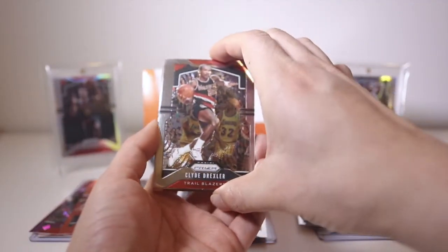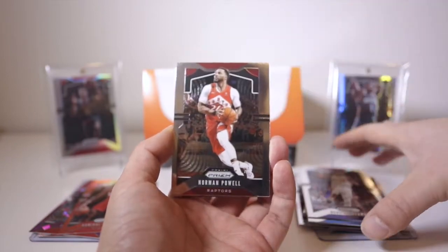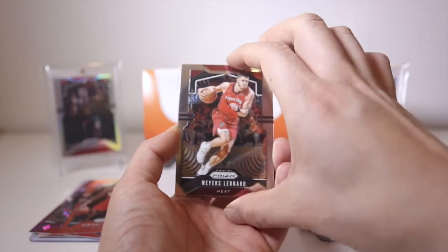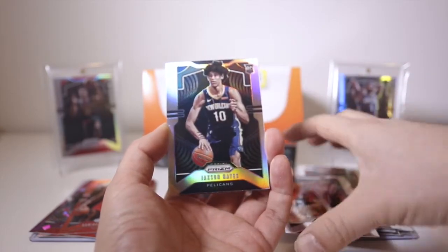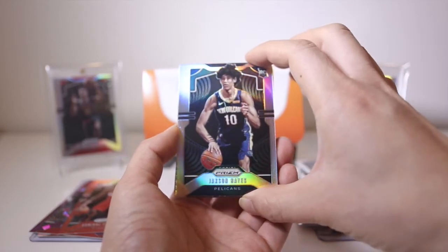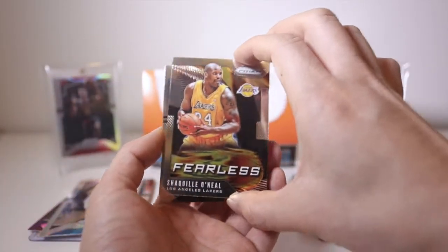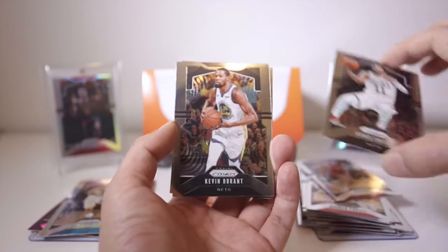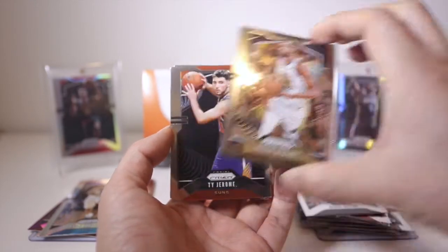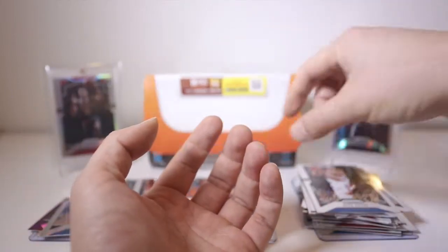Pack three: Clyde Drexler, Justin Jackson, Dwayne Dedmon, Norman Powell, Myers Leonard. We got a silver — yes it is, it's a Jackson Hayes silver. The centering's not so great, you can see on the left border there. We got a Harper of Fournier and a Shaquille O'Neal Fearless insert. Kyrie Irving and Kevin Durant base silver would be nice. Ty Jerome, Seth Curry. That's pack number three.